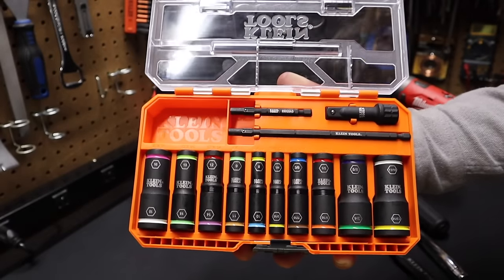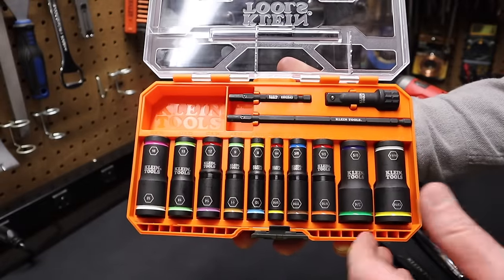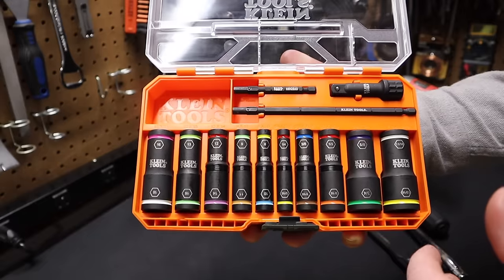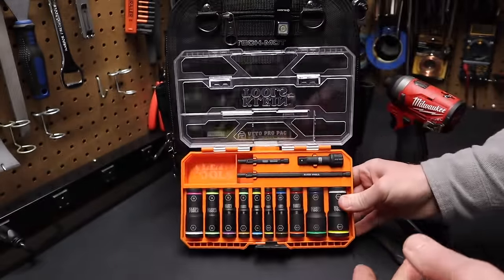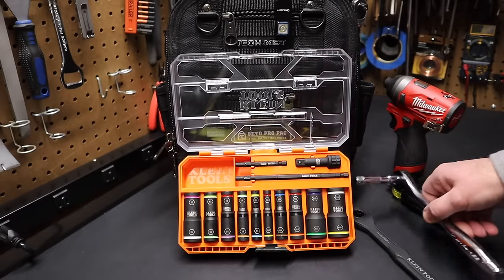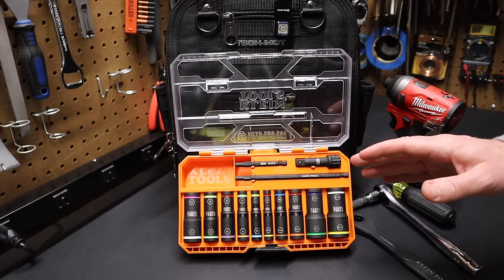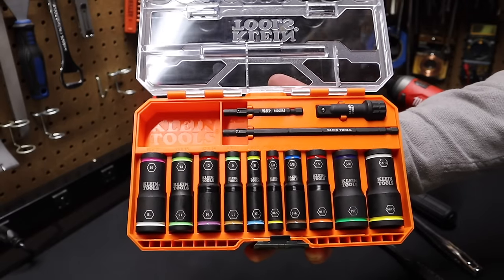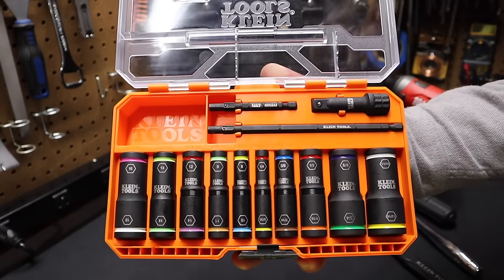So an excellent socket set from Klein — very impressed with this. Let me know what you think in the comments. Would this be helpful for you? What do you think of having both metric and SAE in the same socket set? I think it's a really nice piece of kit, and it's really amazing how you can use this with all these different drivers: the impact, Klein's ratcheting screwdriver, a standard 3/8 ratchet, and Klein's pass-through ratchet. A lot of versatility with this set. Please remember to like and subscribe — all those actions help me continue to bring content to you on this channel. I'll see you in the next video.